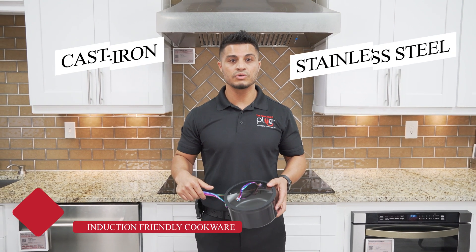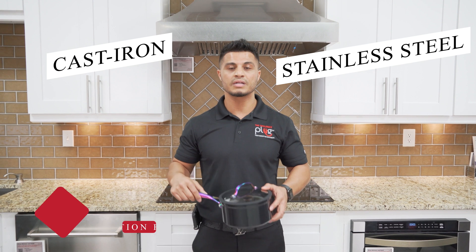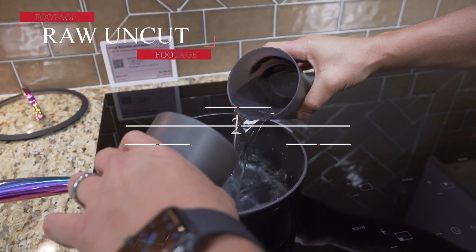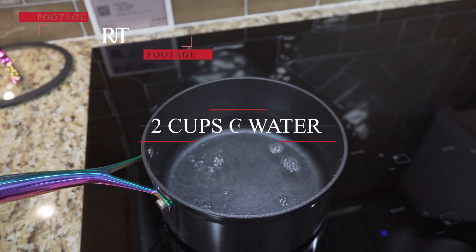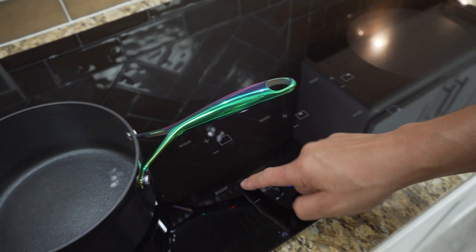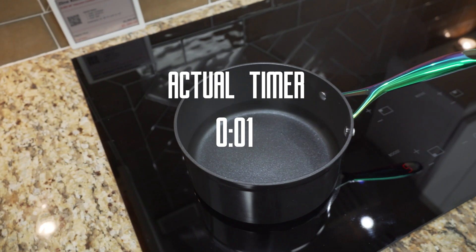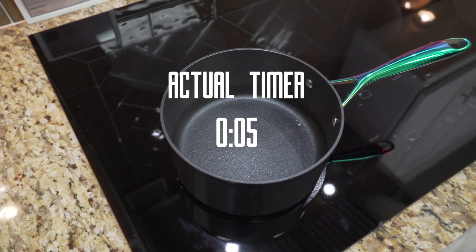The only caveat to induction cooktops is that you will need induction-friendly cookware such as stainless steel or cast iron. So we did a little test to see how fast two cups of water will boil.